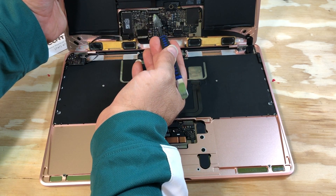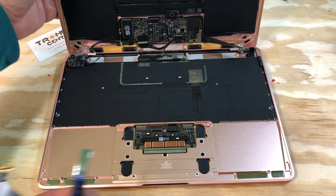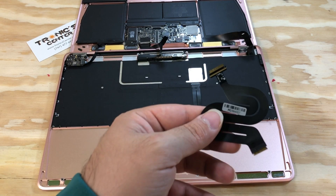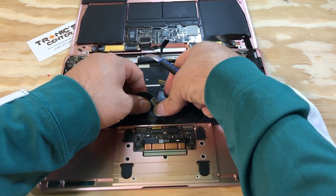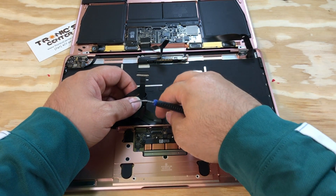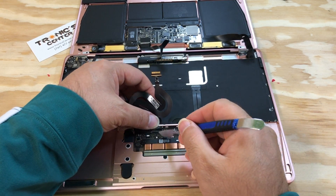Open the connector tip on the other side as well. Install the new IPD flex cable.